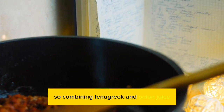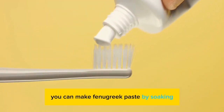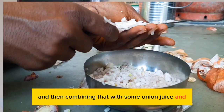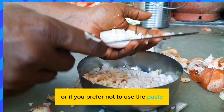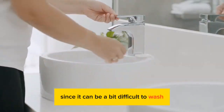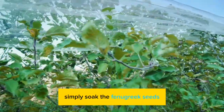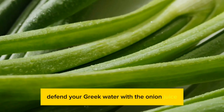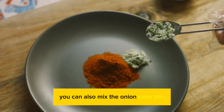Fenugreek seeds are incredible for preventing hair fall and regrowing hair, so combining fenugreek and onion juice is a very powerful combination. You can make fenugreek paste by soaking fenugreek seeds overnight in water and then blending them into a paste, then combining that with some onion juice and applying it to your scalp like a mask. Or if you prefer not to use the paste since it can be difficult to wash out if you have long hair, you can simply soak the fenugreek seeds overnight in water, boil them the next morning, let it cool, and then combine the fenugreek water with the onion juice for a very powerful hair growth treatment.